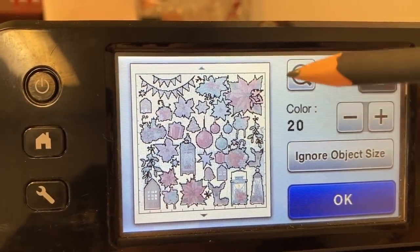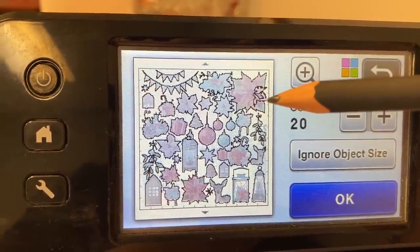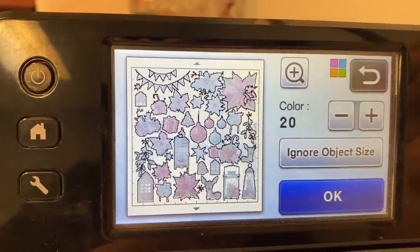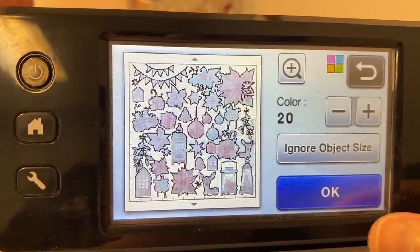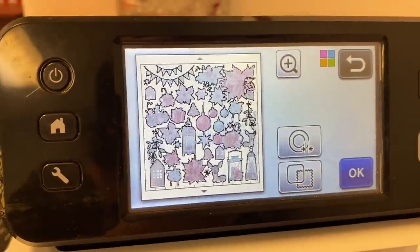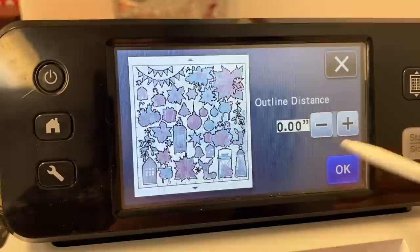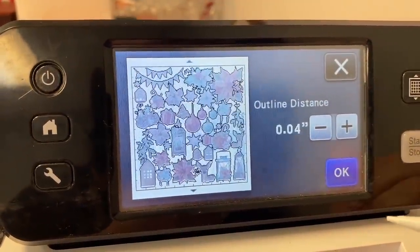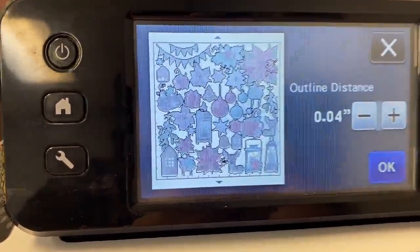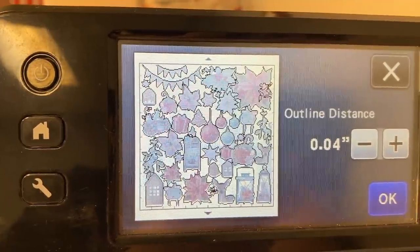I'm noticing it's having a little issue right here — I think part of this is actually outside the eye of the Scan and Cut. You can see that little hole; it can't see that because it's off the page, so I'll have to let that ride. Now I'm going to say okay and add an offset. Do you see this little circle? I'll get my stylus — I'm going to click that and give it the tiniest offset, one press up: 0.04. That will be a little safety net.